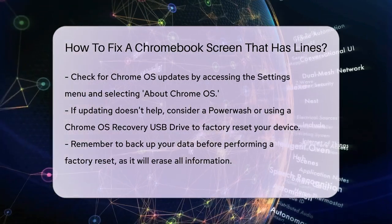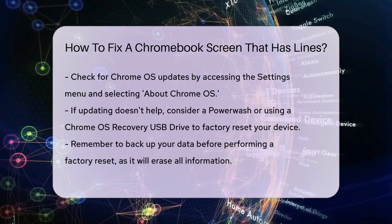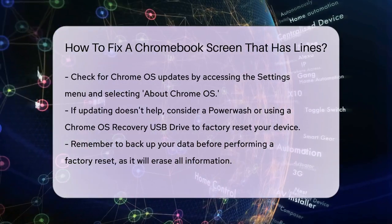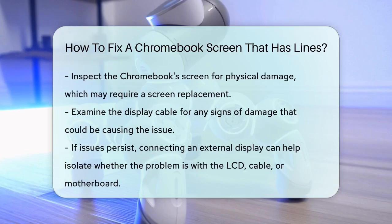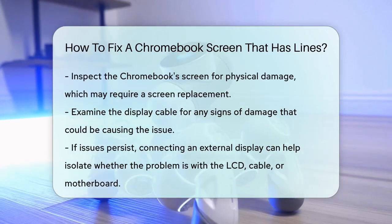If none of these steps work, it's possible that your Chromebook's display is damaged. Inspect your screen for any physical damage, such as fractures. If you find any damage, replacing the screen might be the best solution. Also, check the display cable for any signs of damage, as this could also be the cause.